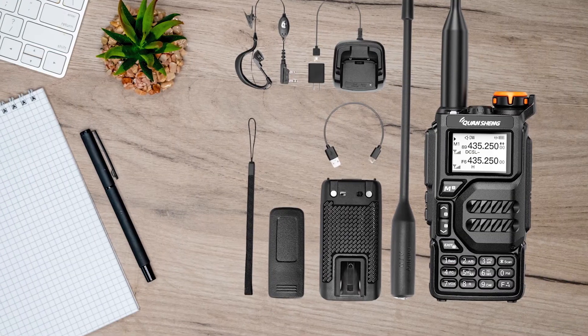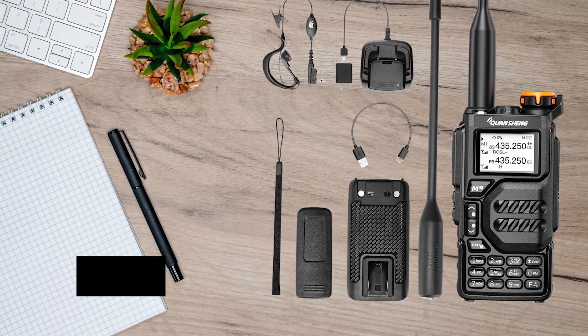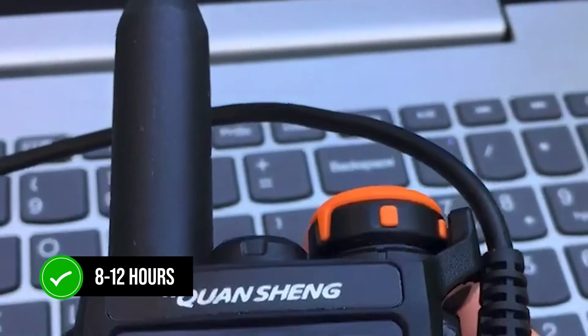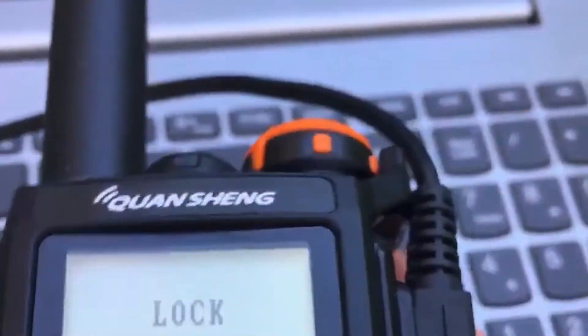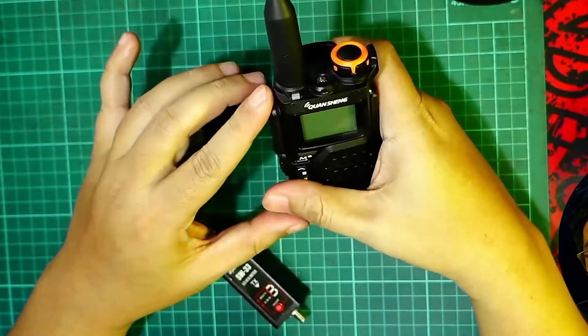Battery life is another area where these two differ. The UVK5 boasts an impressive 8 to 12 hours of usage, and its charger can fully juice up the battery in just a couple of hours. However, it lacks modern charging options.